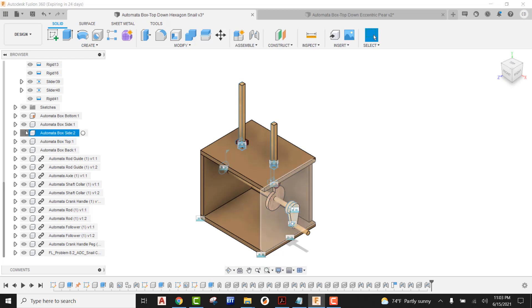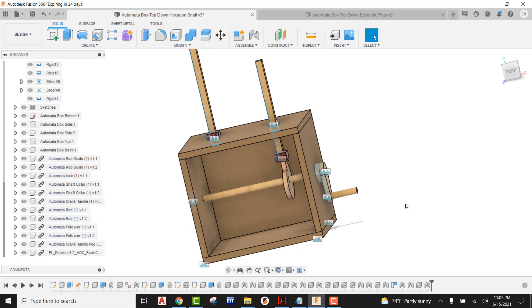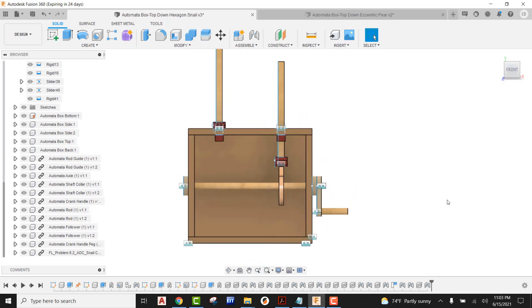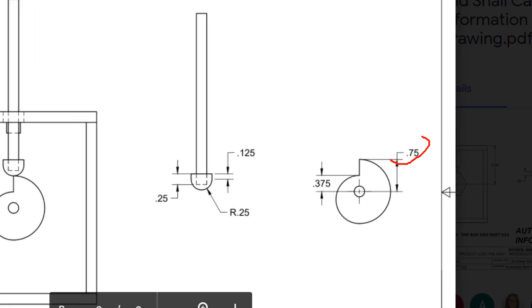I'm going to bring this back into home view, come back in, and turn on my side. Now we are ready to make some things happen. Looking at the front view, I have to start figuring out a little bit of math here. The first thing is we have to determine what our rest is. Right now it's at the very peak of our cam, but at some point it's going to have to go all the way down to the bottom. So we need to find the difference between our peak maximum and our minimum distances from the dead center of the snail cam. Looking at our drawing, we can see our max is 0.75 and our minimum is 0.375.